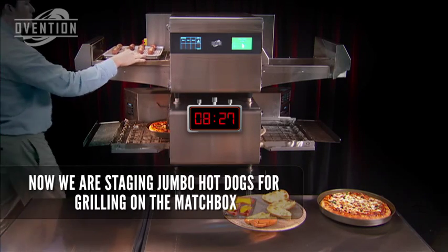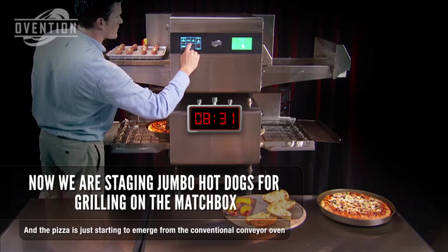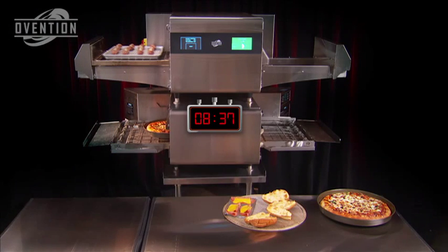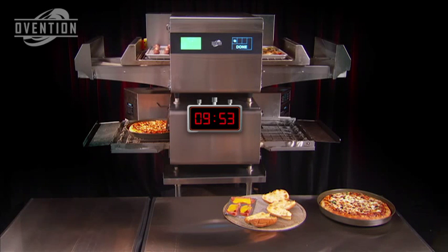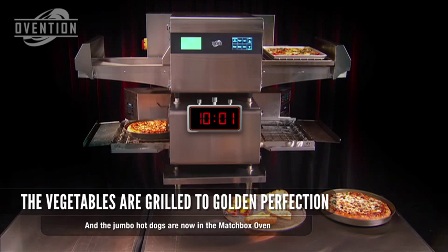We've got lots more we can cook on the Matchbox, so let's grill some jumbo hot dogs while our vegetables are finishing up inside the Matchbox. Now that our vegetables are grilled to golden perfection, we can see more of the pizza emerging from the conventional conveyor oven — but it's still not done.